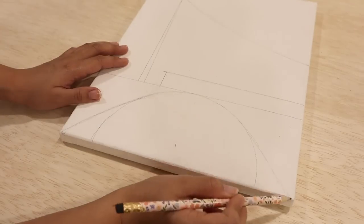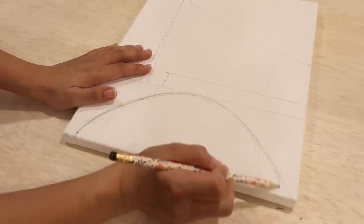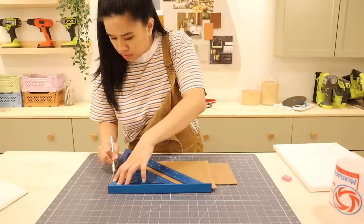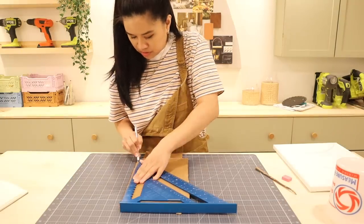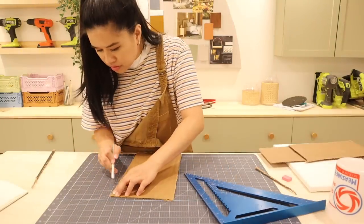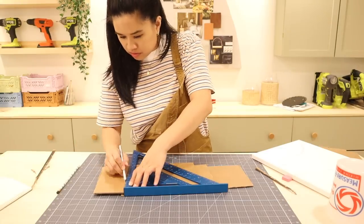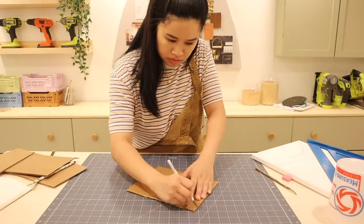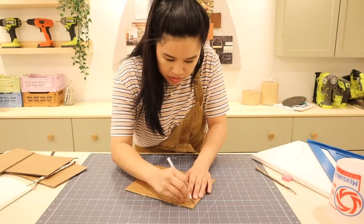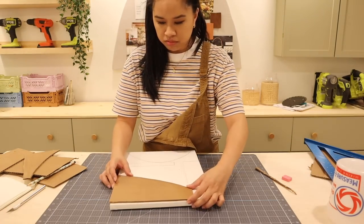I did freehand some of this and also just used round objects around the house — this helped me get the exact design. It has been quite a while since I brought out my exacto knife for a DIY, so this was a lot of fun, and if you have a square or any straight edge that will be really helpful to get really straight edges. I totally could have used MDF for this project but I was determined to do it without big power tools. I know there are a lot of you watching who don't use power tools, so I wanted to share an alternative version that is more approachable.